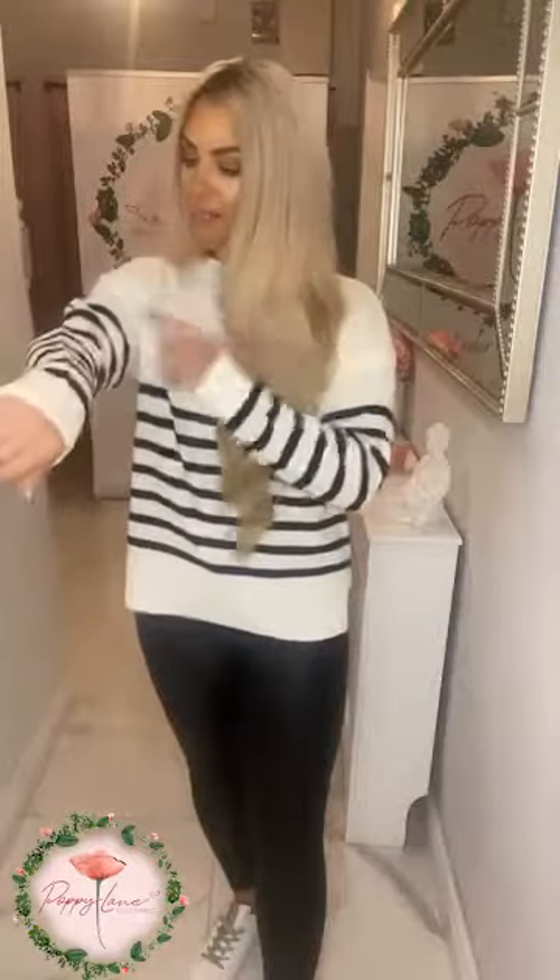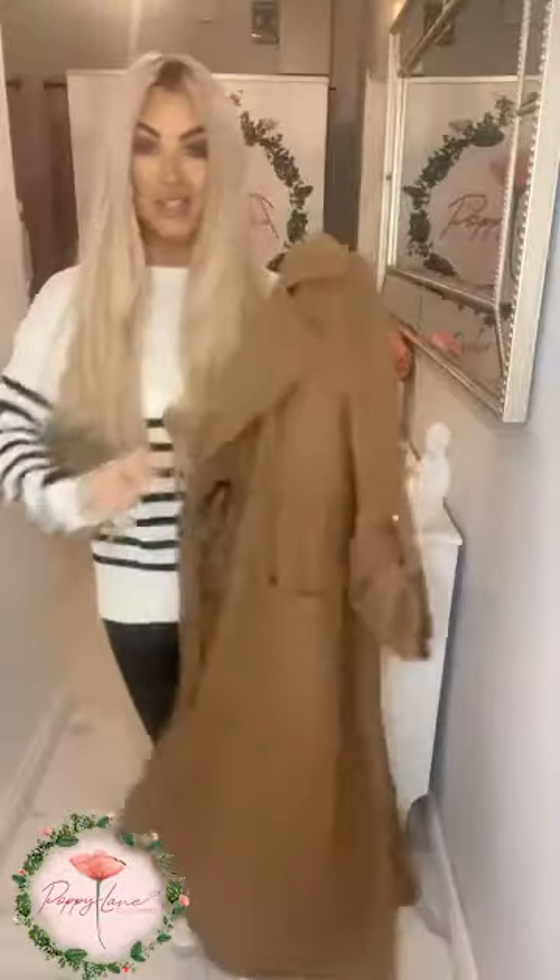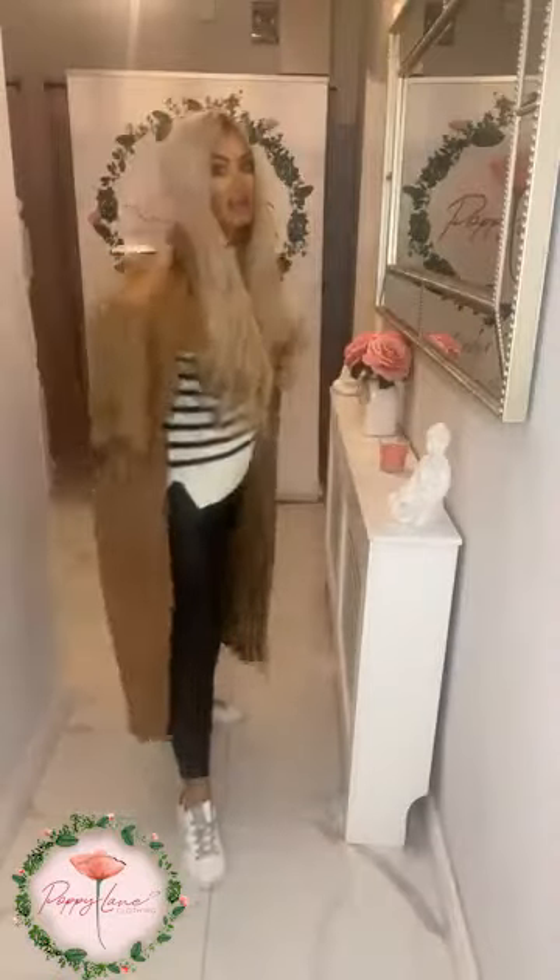It comes in white with a black stripe, and also where you see white it comes in black with white stripes. You can also get the tan with white stripe — it's striking. The tan works really nicely with the Tully coat in the long length.